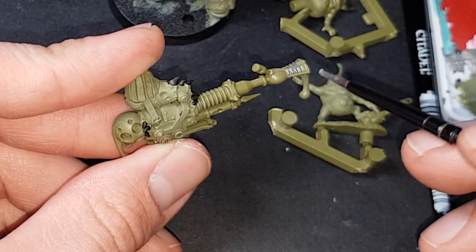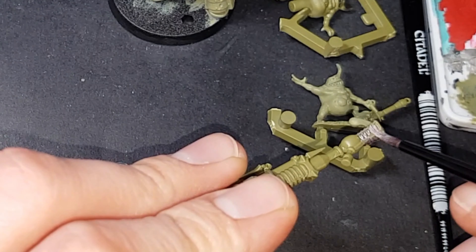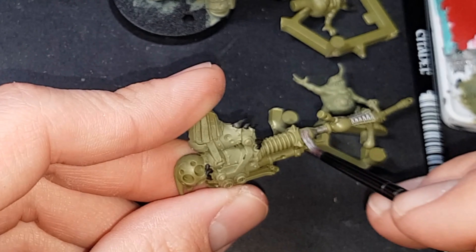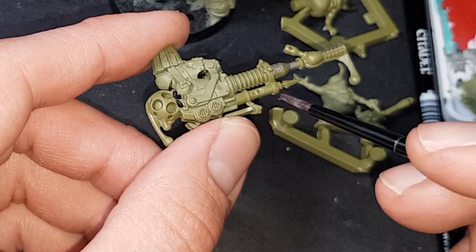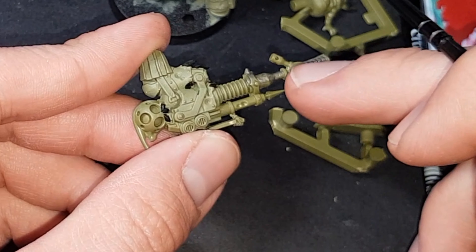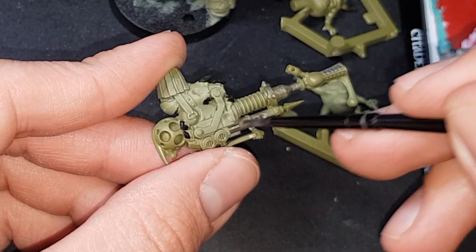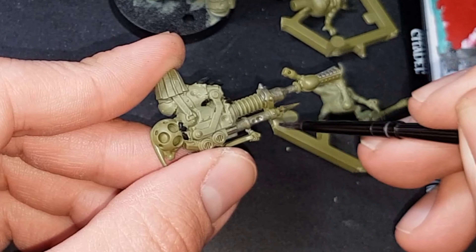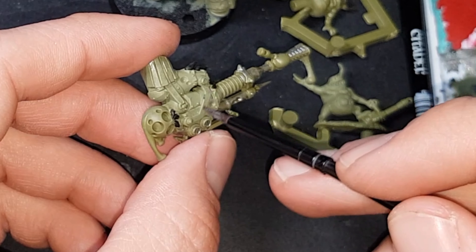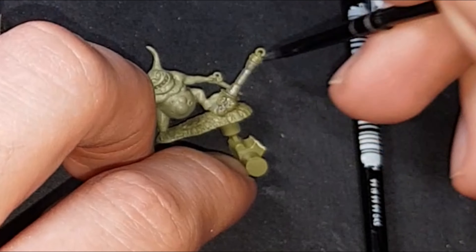Continue with Lead Belcher — paint the gun, do the handle, and of course the grenade as well. Make sure you cover all the metallic silver details evenly across the model before moving on to the gold stage.